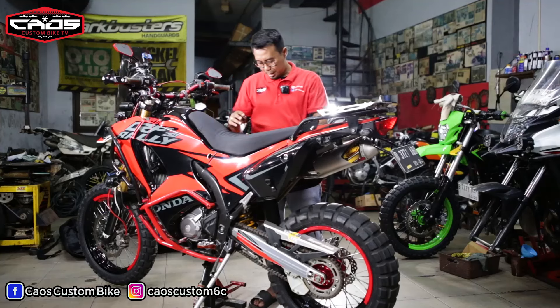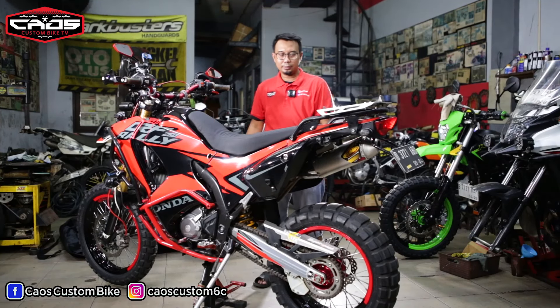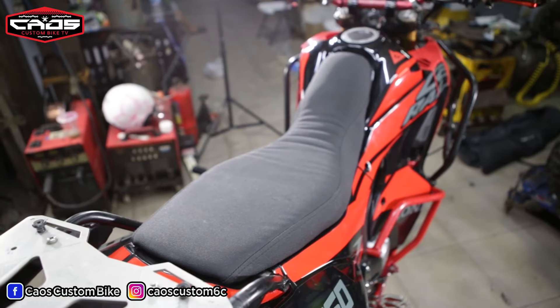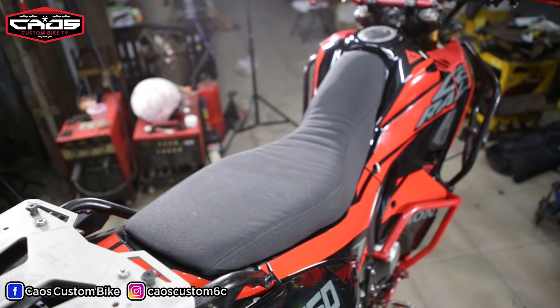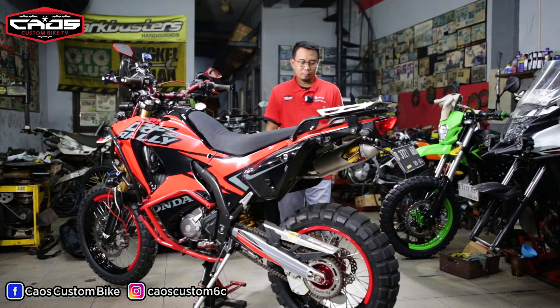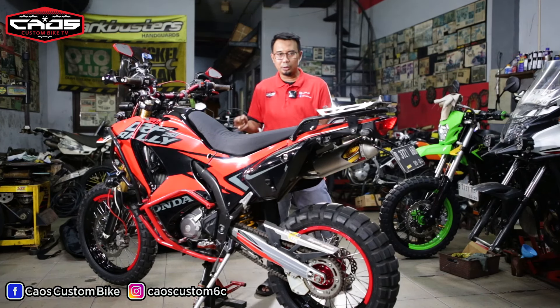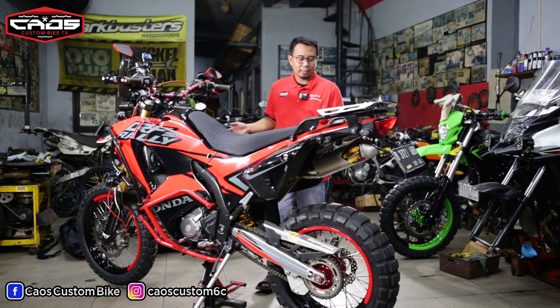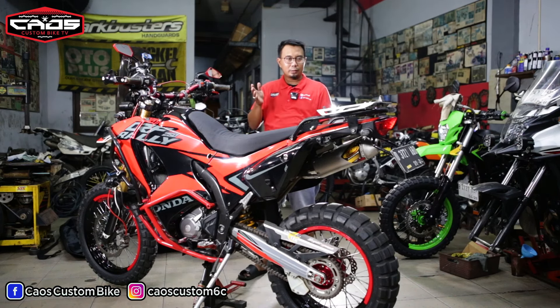Foot peg over — operan gigi itu punyanya RFx US. Nah, joknya gue rubah nih, agak dipapas dikit biar enggak terlalu tebal tapi lebar juga, biar nyaman. Terus awalnya suspensi depan ini 1717, cuman pengen agak lebih tinggi jadi pakai 1719 sekarang.